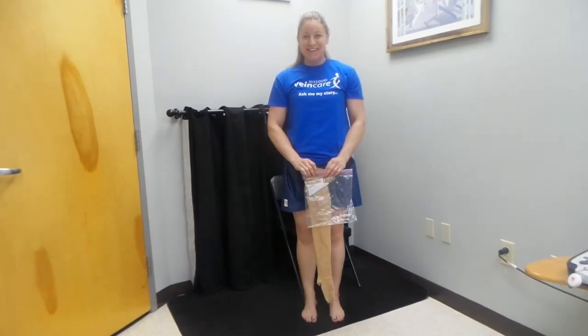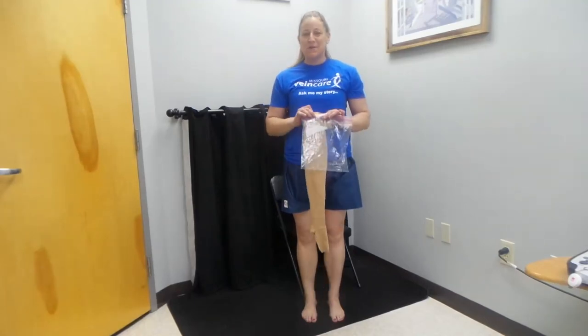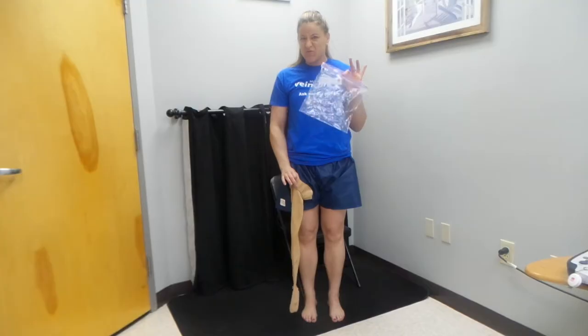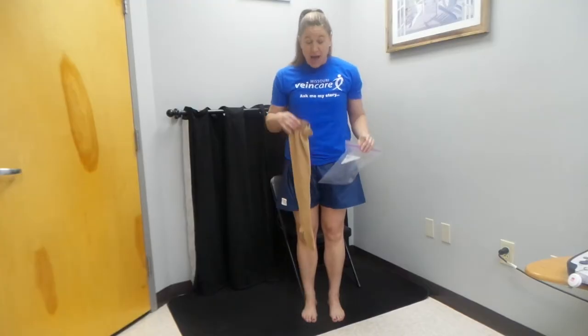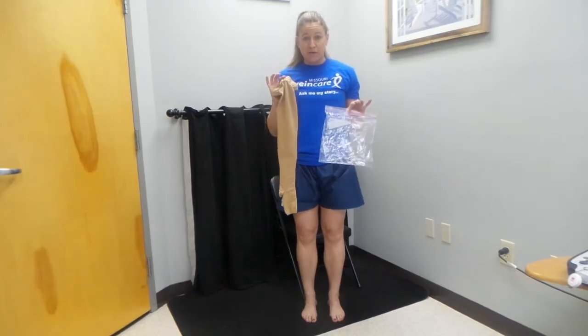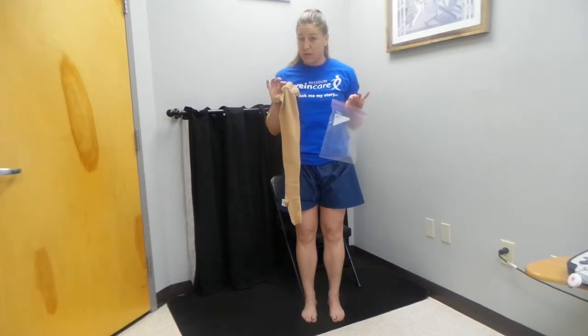Hello, Gintry with Missouri Veincare here with another tip on how to put on your compression stockings. You'll notice I have a ziplock bag — this is pretty interesting. I also have my stocking here. Make sure you have open-toed stockings for this version, for this tip that we're going to give you right here.